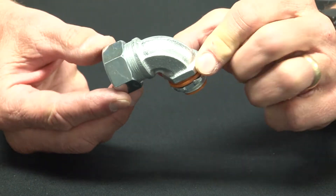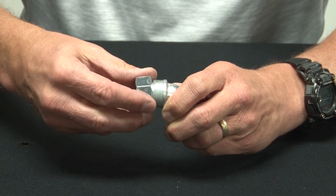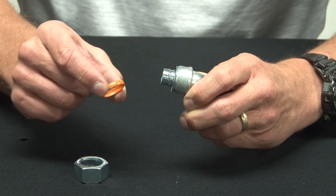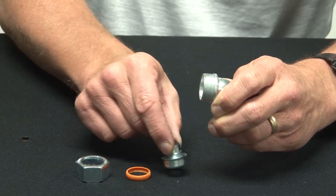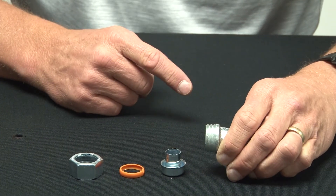To install these is quite simple. Simply remove the compression nut, remove the inner sealing ring, as well as the steel ferrule. You now have the body of the connector.